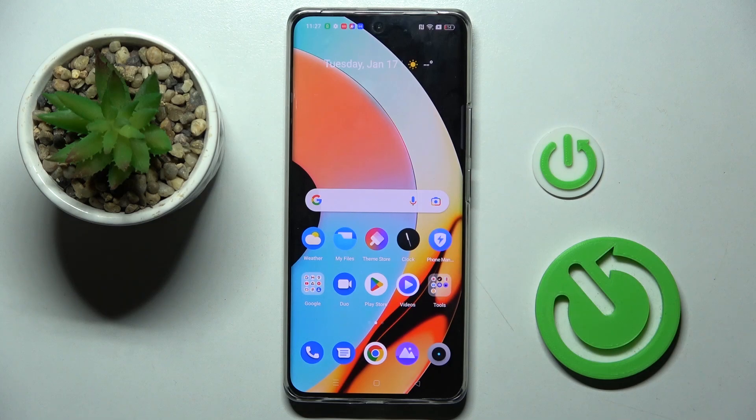Hello everyone, in front of me is the Realme 10 Pro Plus and let me show you how to add a fingerprint on this device.